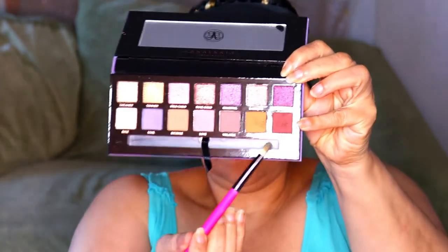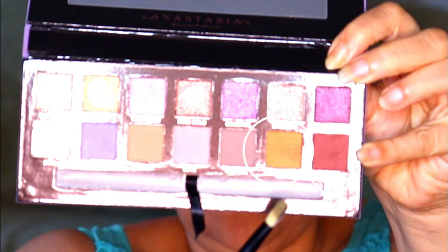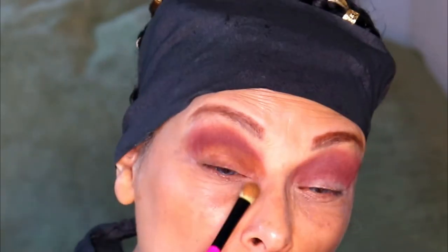With a flat edge blending brush, I'm going to use the color Eccentric, and I'm just going to pat that onto my lid. I'm packing it on.